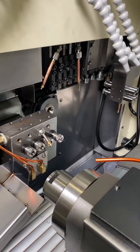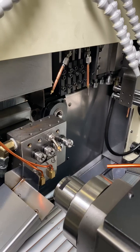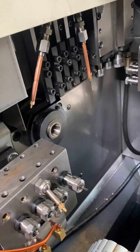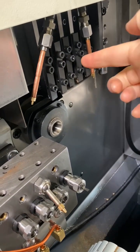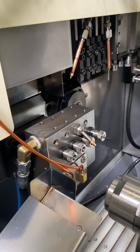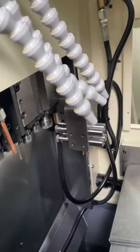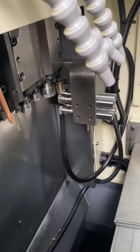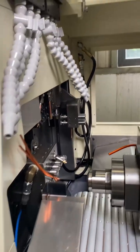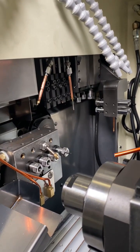I want to introduce the tool post for this Swiss type CNC lathe machine. The first one is the standard gang-type tool post. The second is the fifth tool post for the back spindle. Then this is the fifth tool post for the main spindle. The last is the power tool head, power tool post.